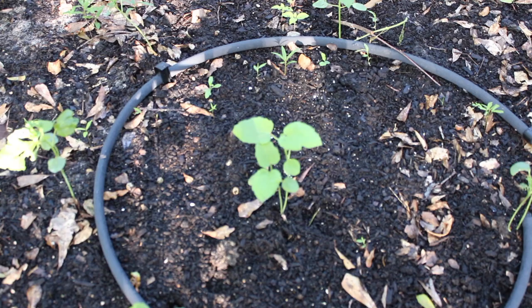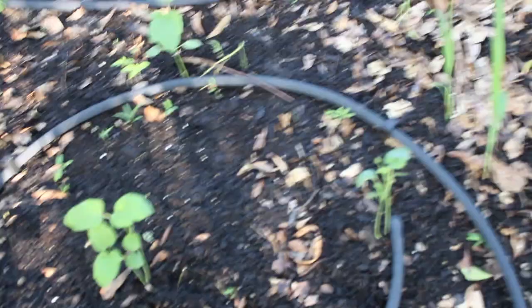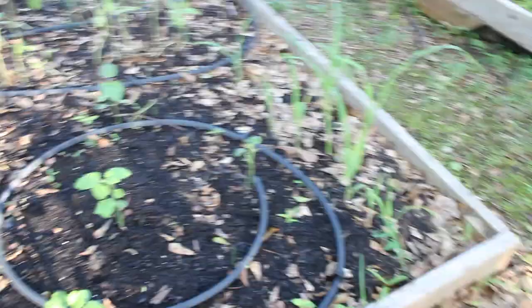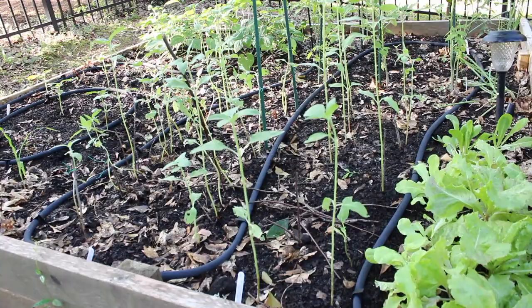Here we have the Clemson spineless okra. That's probably my healthiest looking okra. That one was nibbled a little, and that one was a little behind the curve. There was a second one right next to me — let's see, that one actually died. This one over here is doing pretty well, as is this one. There are a few stalks of corn — I don't know if I'm going to get ears of corn. We'll see what comes of those.